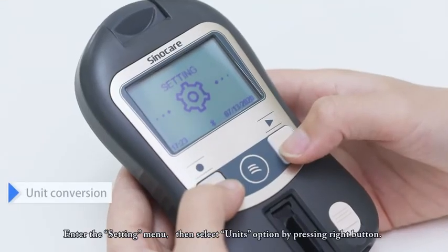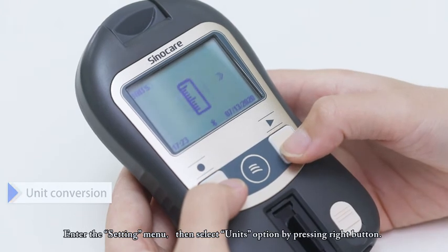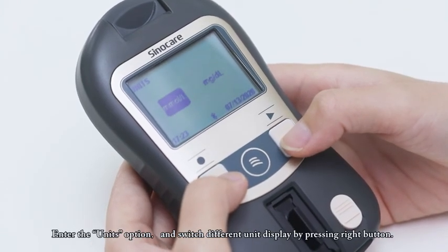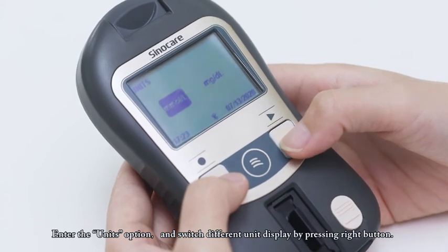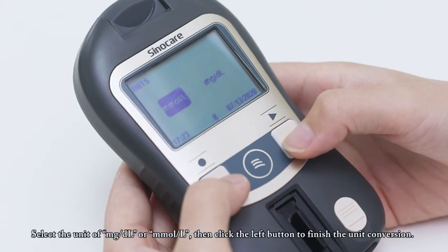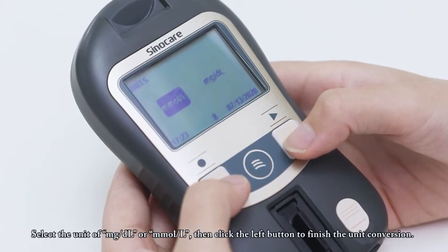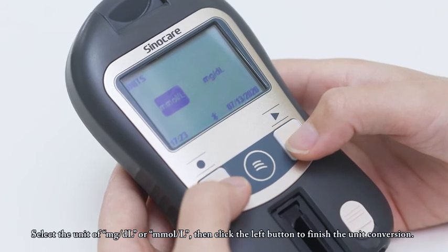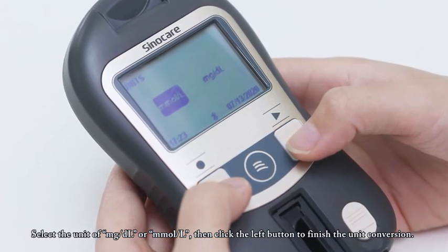Unit Conversion. Enter the setting menu, then select the units option by pressing the right button. Enter the units option and switch between different unit displays by pressing the right button. Select the unit of milligram per deciliter or millimole per liter, then click the left button to finish the unit conversion.